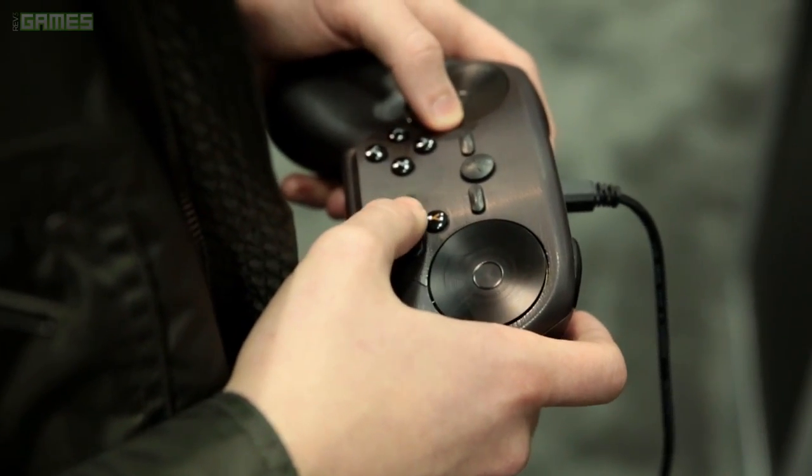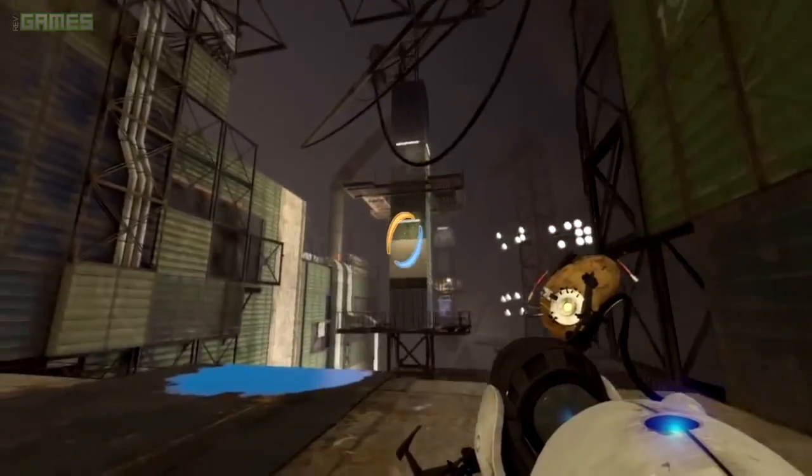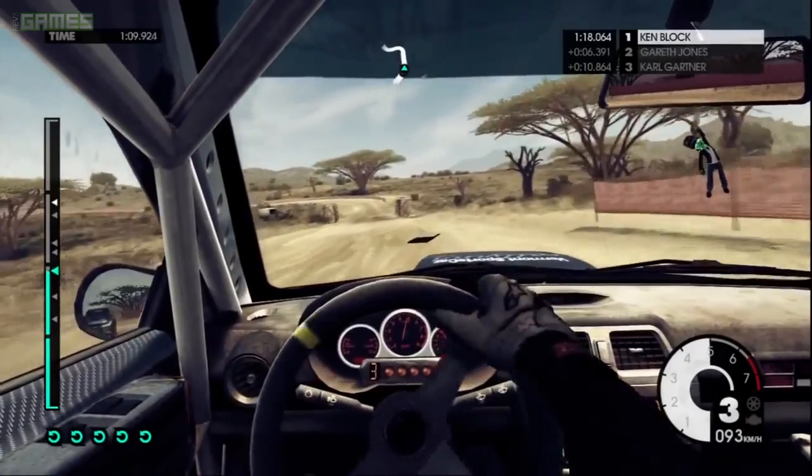This is actually my first time playing with the Steam Controller. They have a few games that they're demoing here with it: they've got Strider, Portal 2, Broken Age, Dirt 3, and Towerfall.